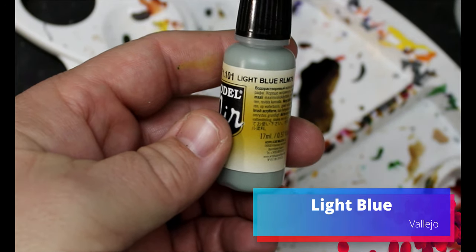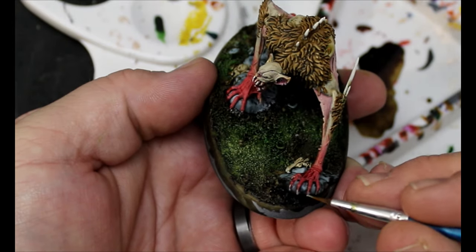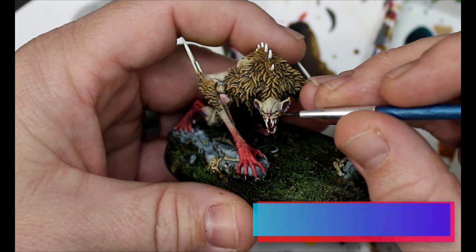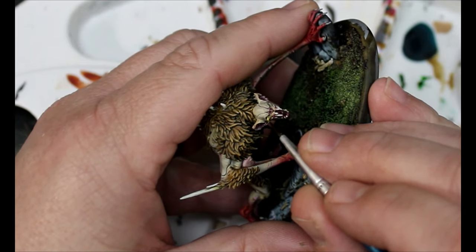We take some light blue and this goes all over his fingernails and toenails. Next we take some yellow and just dot in his eyes. Take your time and be deliberate about where you're putting the point of that brush. I picked yellow for the eyes instead of red because red eyes look glowing. I wanted to give the idea that light fell on it — that yellow reflection you see in animals' eyes outside.